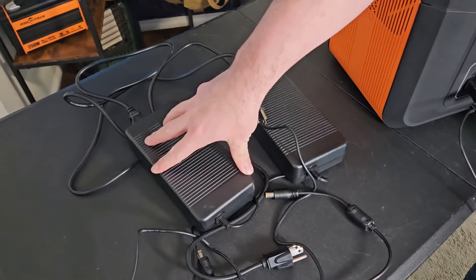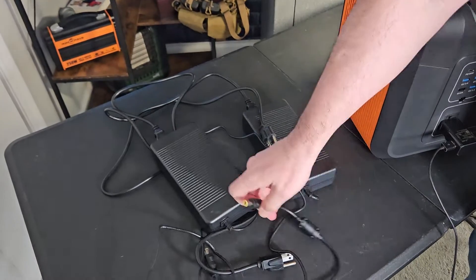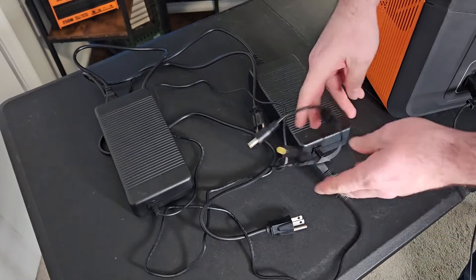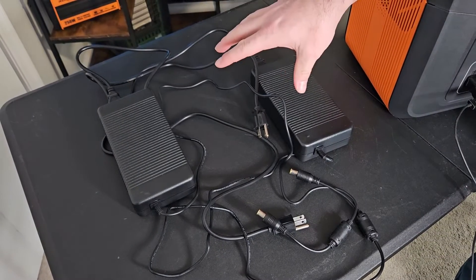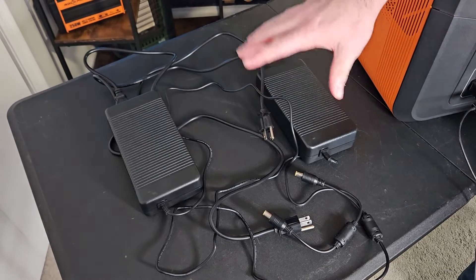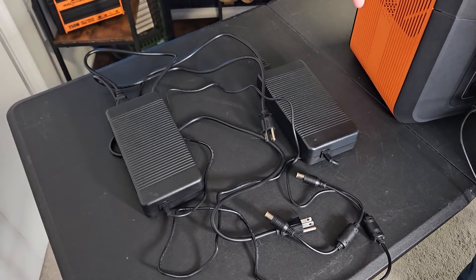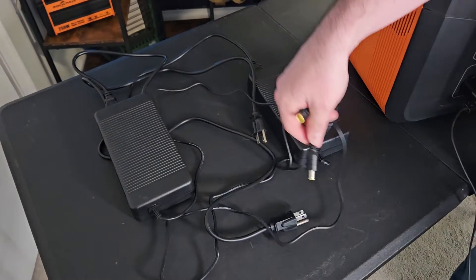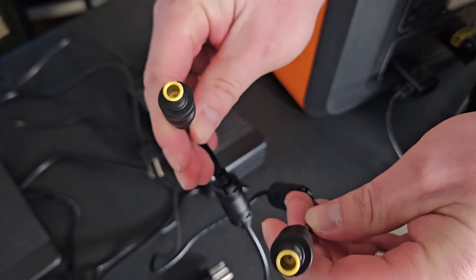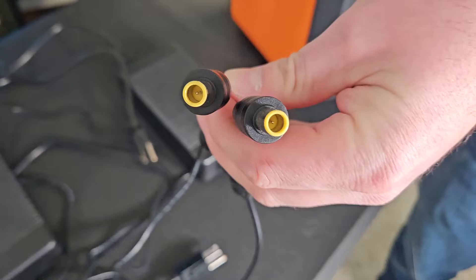These are the two power bricks that charge this unit. When both are plugged in at the same time, that gives you maximum charging — about 360 to 380 watts in — and it takes about 6 hours to charge from 0%. These run on 7909 connectors, also known as 8 millimeter, and there are two ports on the solar generator for them.